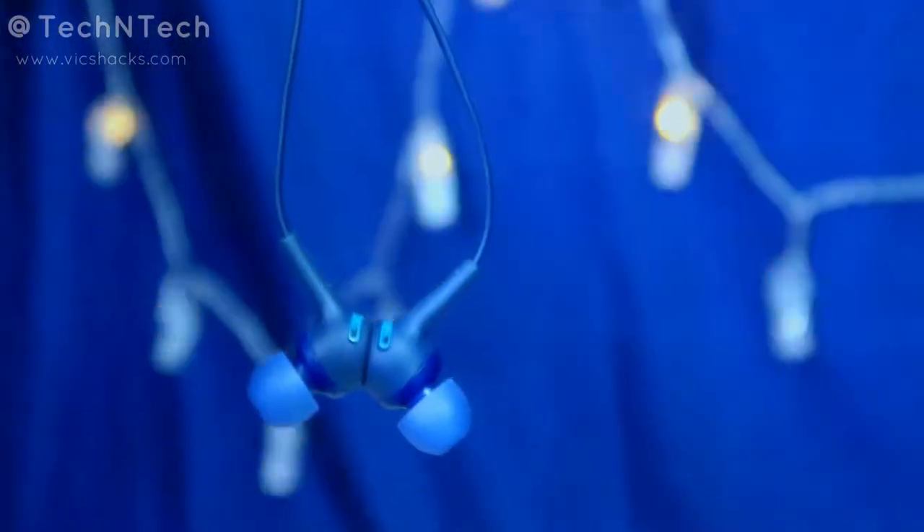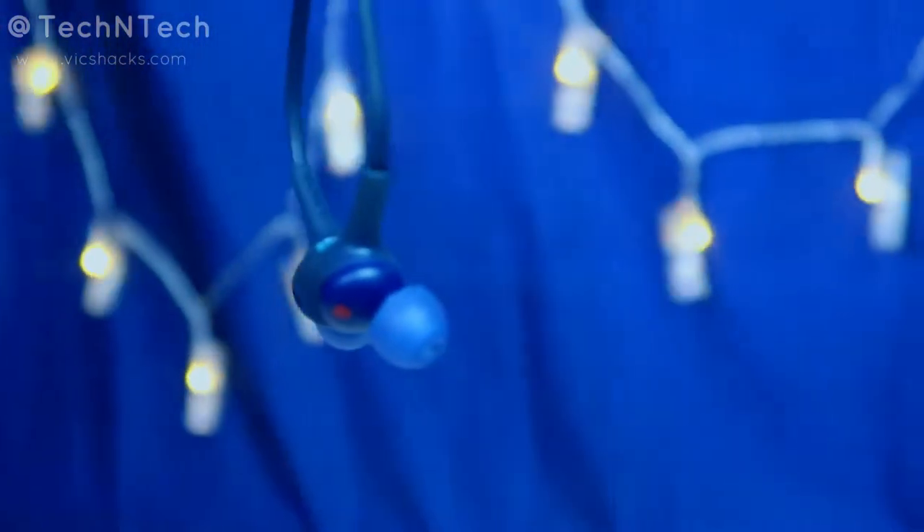In terms of audio quality — if you are a bass lover, you may be slightly disappointed. It does have bass, but you can only feel it at maximum volume. At normal or medium volume the bass is not noticeable. The bass is flat in type — you can't feel a boom effect. Apart from that, the overall sound is very good, and you can increase the volume both from your mobile and from the control box.